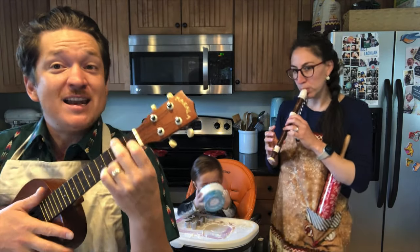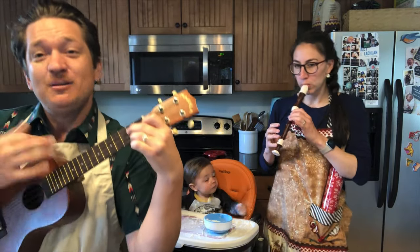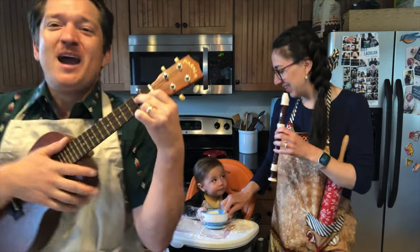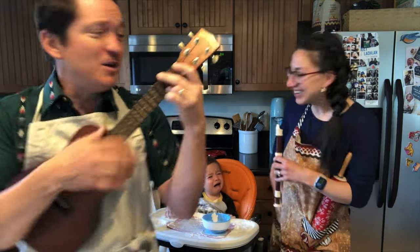Have the oven heat just right. In they go, a lovely sight. That's the way to do it. Do it. That's the way we do it. Do it. That's the way we do it.